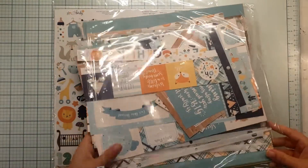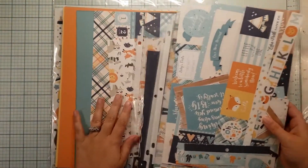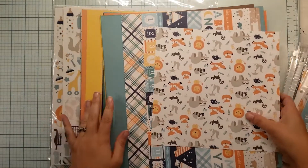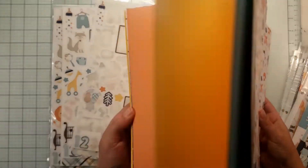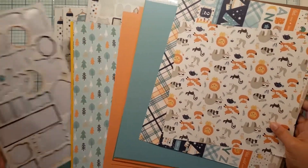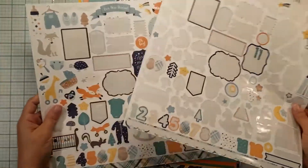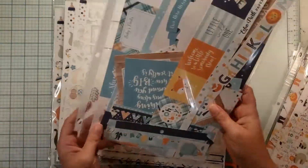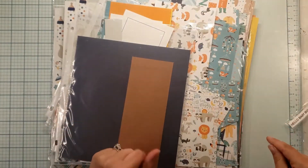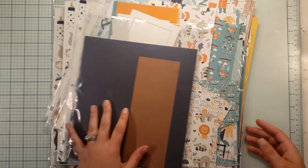I have the solids, I've had several other collection packs, I've got the 12 by 12 papers in paper pad form, I've had chipboard, I've had several sticker sheets. I mean, I just have a lot, a lot, a lot of this collection. So it's about time that I go ahead and try to bash it.